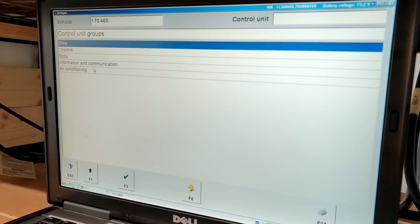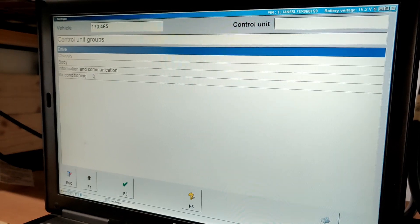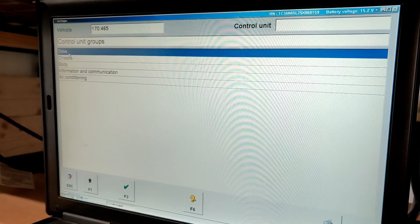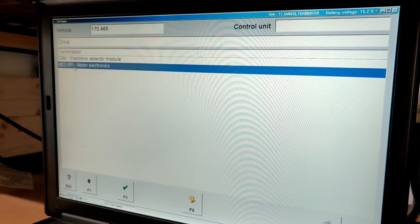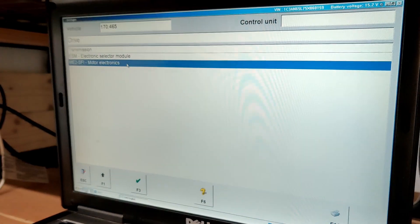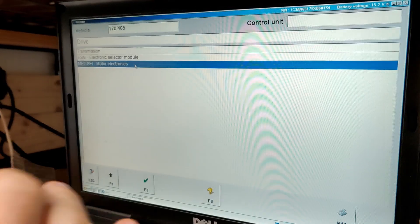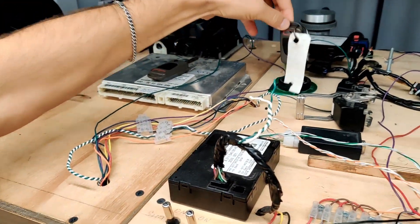Our first step is to see if we can communicate with the engine control module and get data from it. When we go to control units, we choose 'Drive' because the engine control module is part of the drive system. We see ME2 SFI motor electronics — this specific entry is for the engine control module ME2 motor electronics. We click that.